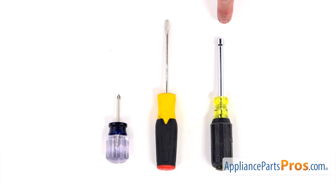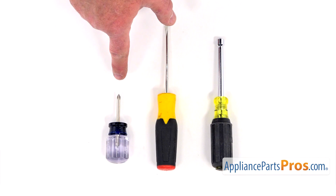For this job, we're going to need a quarter-inch nut driver, a flat blade screwdriver, and a short Phillips screwdriver.